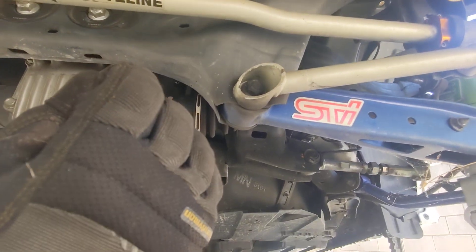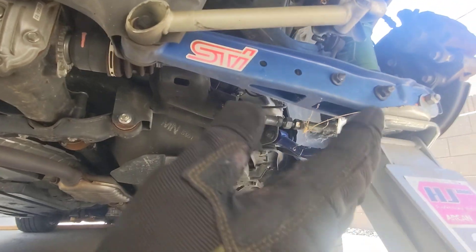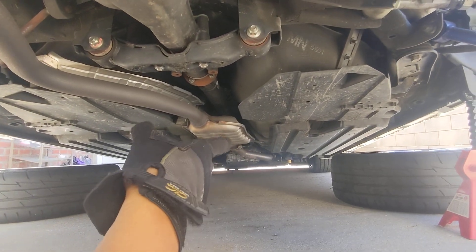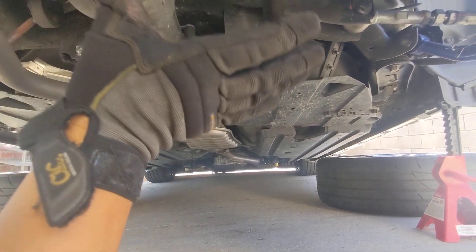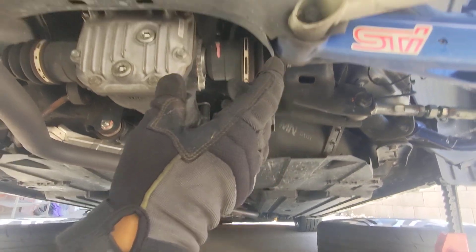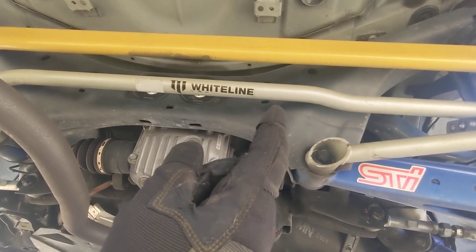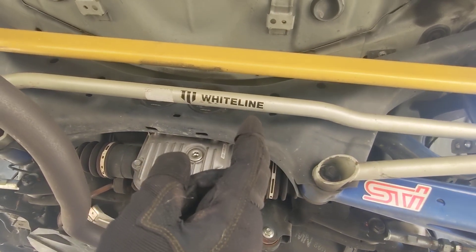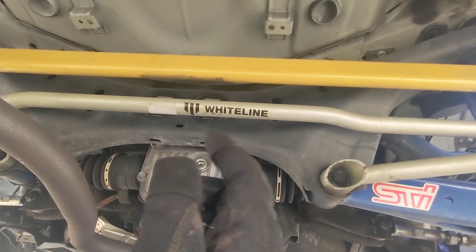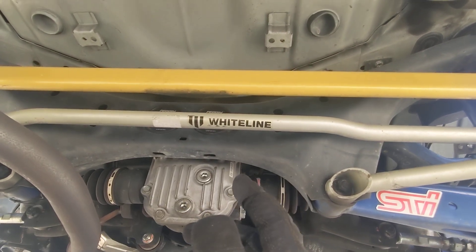The stock Impreza or the Crosstrek comes with a lot softer struts. The front of the Crosstrek comes with a 24mm because the car is much taller, and when it rolls you want to keep that body roll lessened, so they put a rear sway bar in. It's a 16mm typically, but you can upgrade to a 20mm STI or these 22mm, which kind of up the game a little bit.